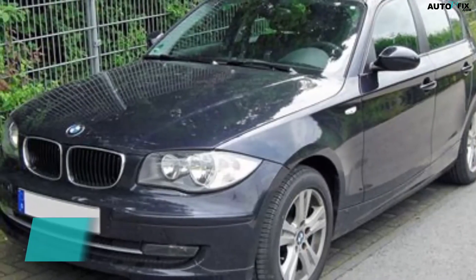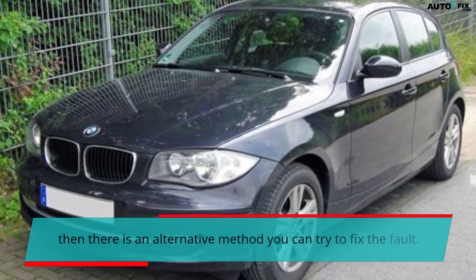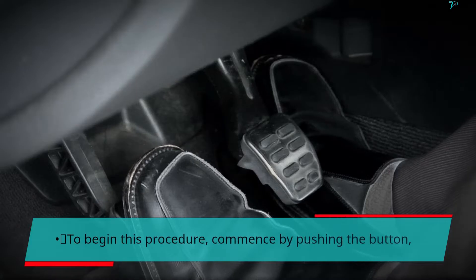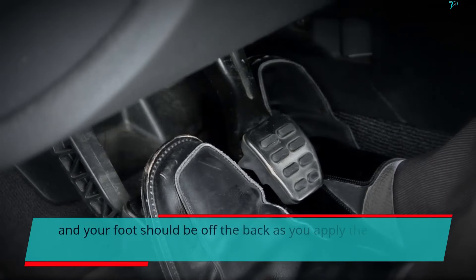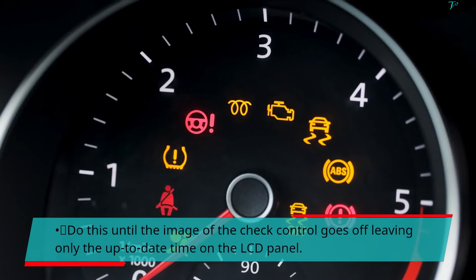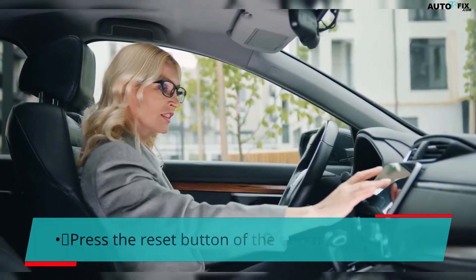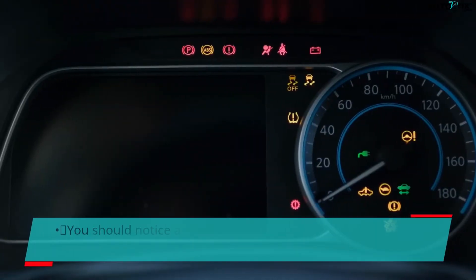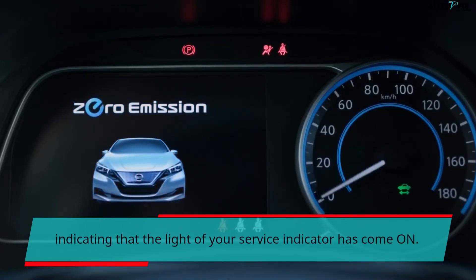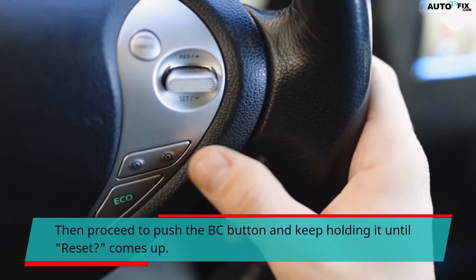Method 2. If the above method fails to reset the brake light on the 2013 BMW 328i, then there is an alternative method you can try to fix the fault. To begin, press the button with your foot off the brake as you apply the clutch 2 times, until the check control image goes off leaving only the current time on the LCD panel. Press the reset button of the odometer and hold. You should notice a yellow icon appearing after a few minutes, indicating that the service indicator light has come on. Then press and hold the BC button until "Reset" comes up.